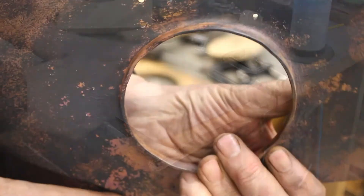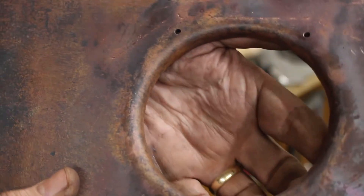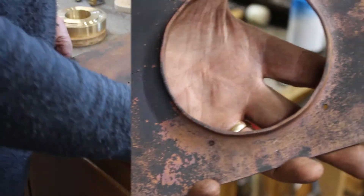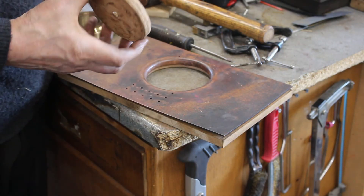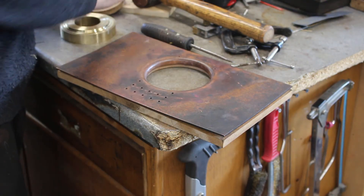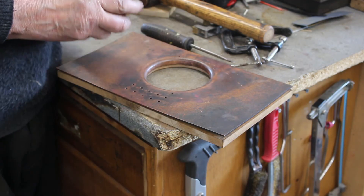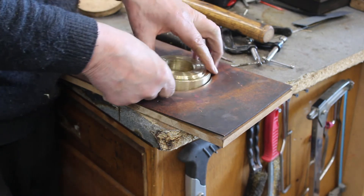It's nearly there. I'm just going to give it one more anneal and try it on the tube and get it to fit the tube just nice. I've annealed again and after pushing the MDF former through it's still a little tight on the tube, so I found a piece of brass which I've turned to the diameter of the tube plus a few thou and I'm just going to try and push that in.